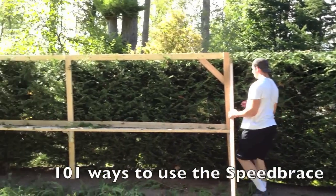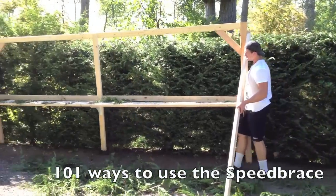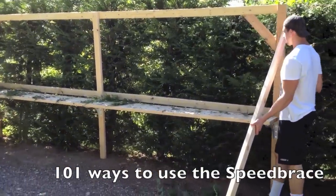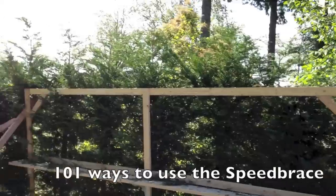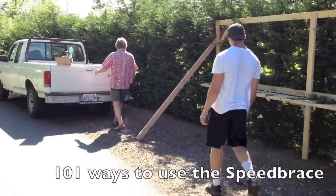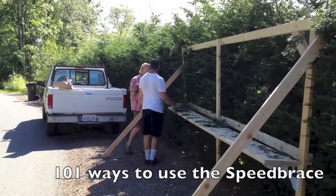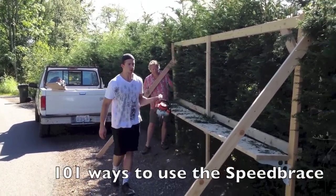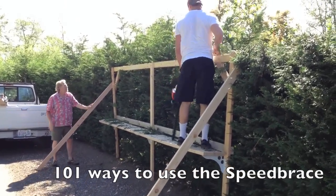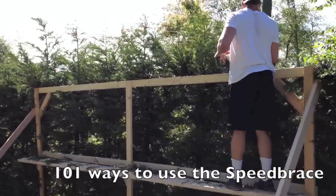We are trimming hedges today and we made a really cool jig to do it with. It's so simple — we used speed braces, because we use speed braces on everything. We just have a 2 by 12 and this gives us the exact height all the way along, and these adjust to the right height. Go ahead and jump up there Paul — nobody's even holding it and you can get right up on it. Paul's not a little guy. Now he's ready to go and start trimming — he's got a nice guide.